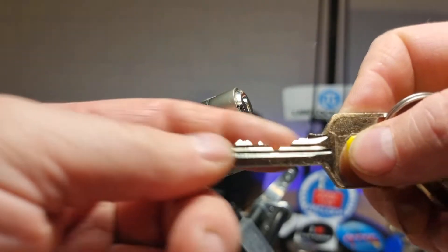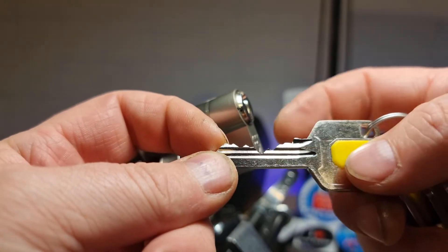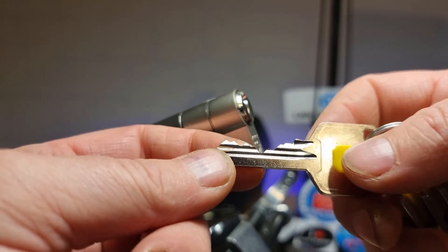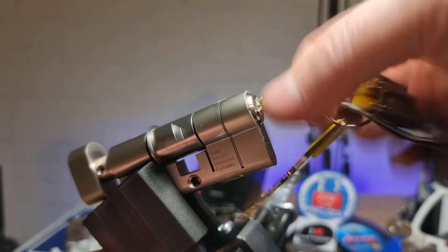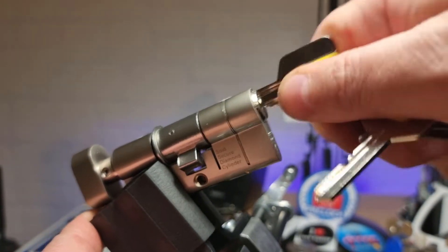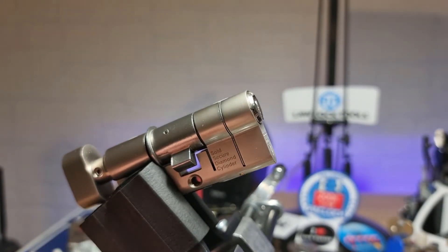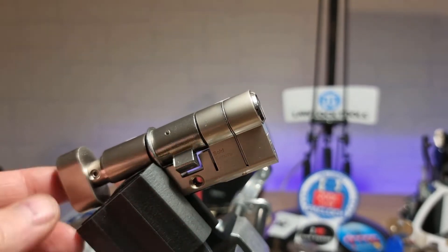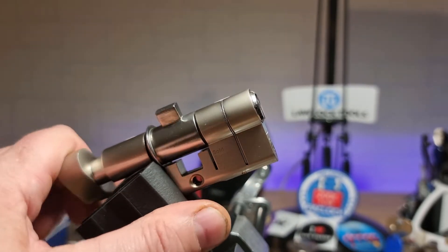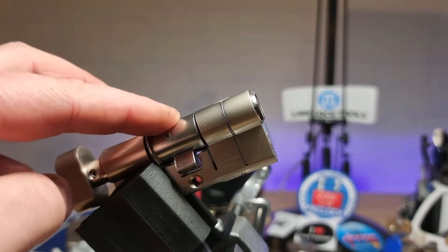It's a fairly challenging bitting. High at the front, high at the back, and a good deep low in the middle. The key's a bit grunchy going in, but there we go. And it's the thumb-turn version — you have to push the thumb-turn in to engage the cam.